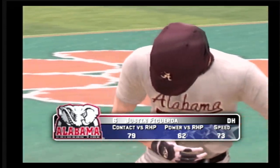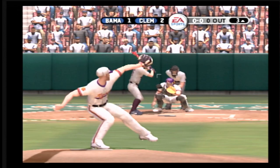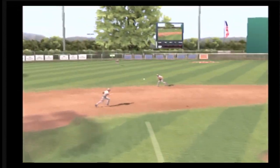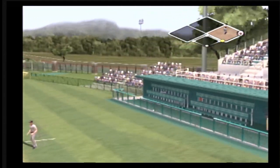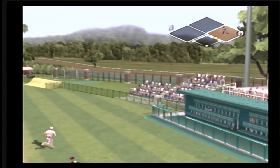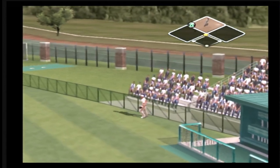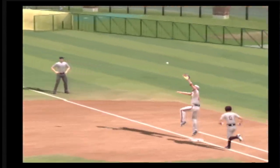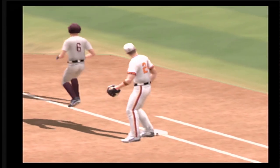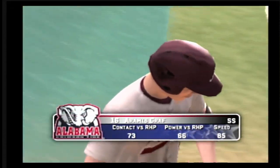Number six is digging in. There's a grounder to the left side toward the hole — too high, he's going for two. That's the first error of the game. Tough play over at first base. You anticipate the bad throw, but there's nothing you can do here. Ball's over his head, and a base runner's on second.